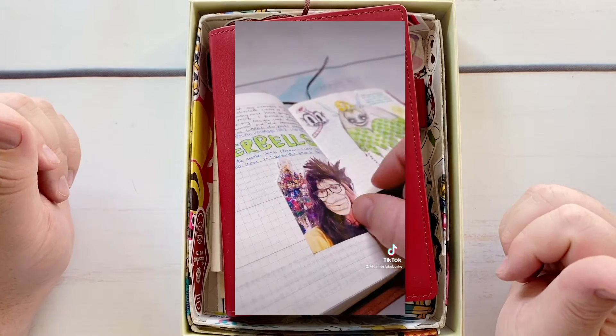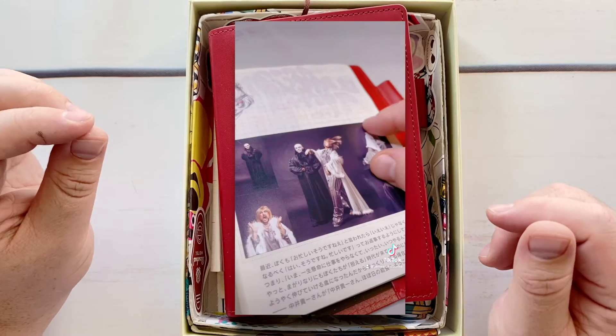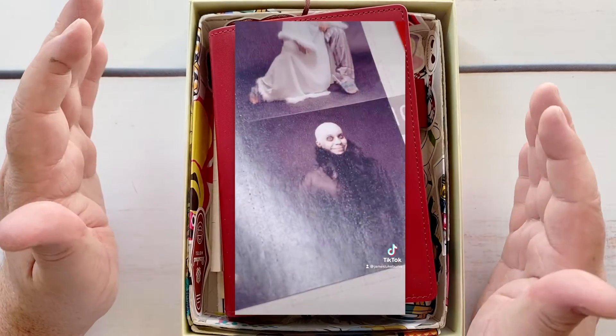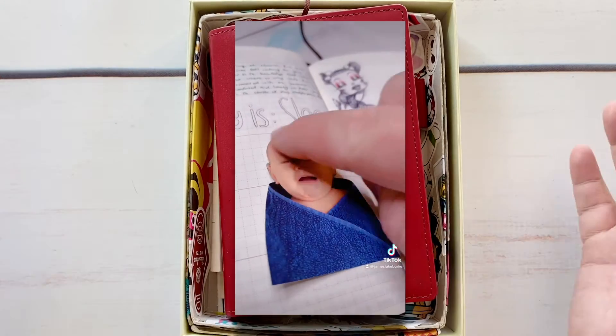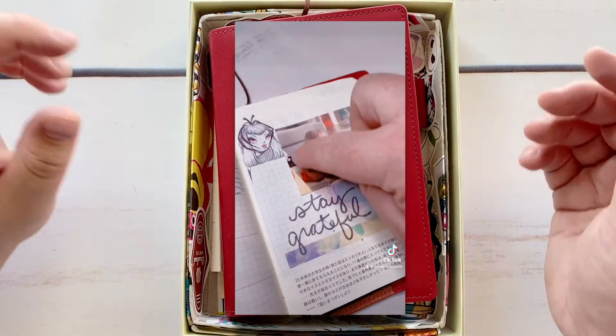Especially without all the mess and fuss of fussy cutting and glue. Sometimes I still fussy cut them a little bit, but I typically just print them out in squares and stick them down. I wanted to step through the process because I had a few questions about it on Instagram last week.